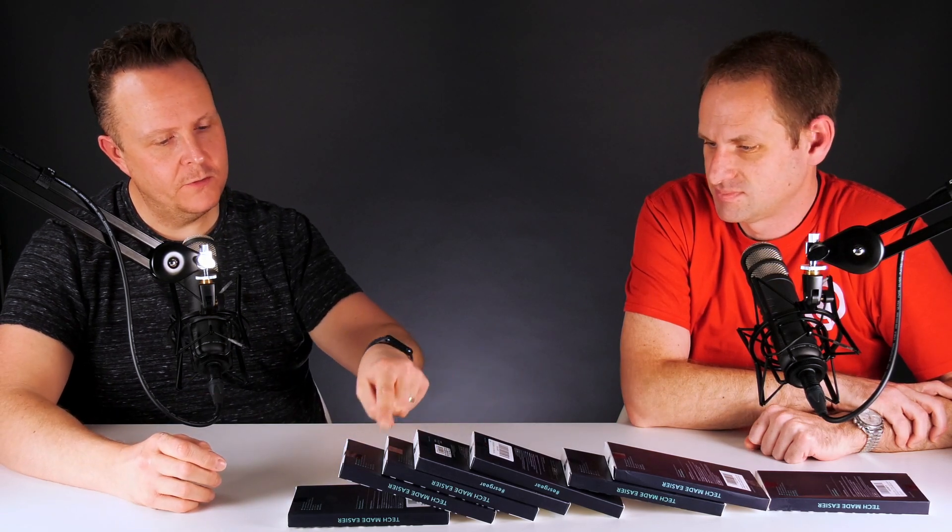That was smooth, yeah. There's certainly a lot of them there. I like to do smooth, and I think that we should unbox every single one of these and take a look. Okay, how many are there? One, two, three, four, five, six, seven, eight. So I reckon that's four for you and four for me.